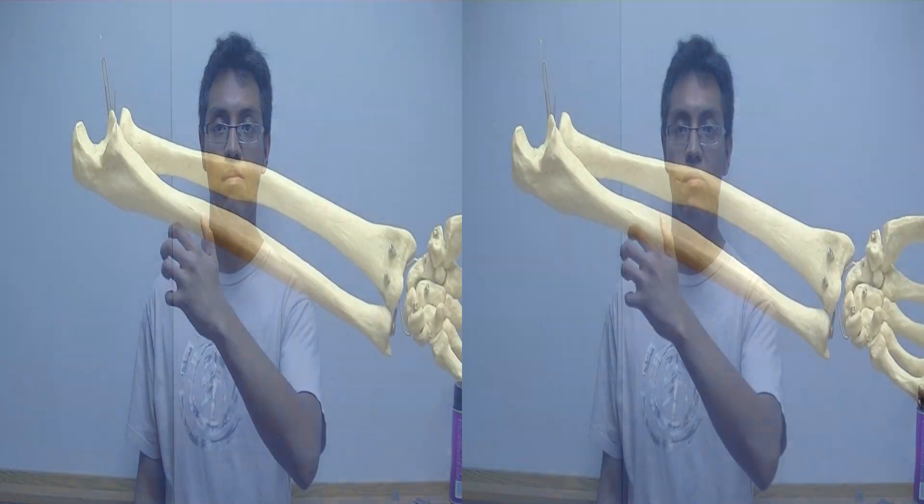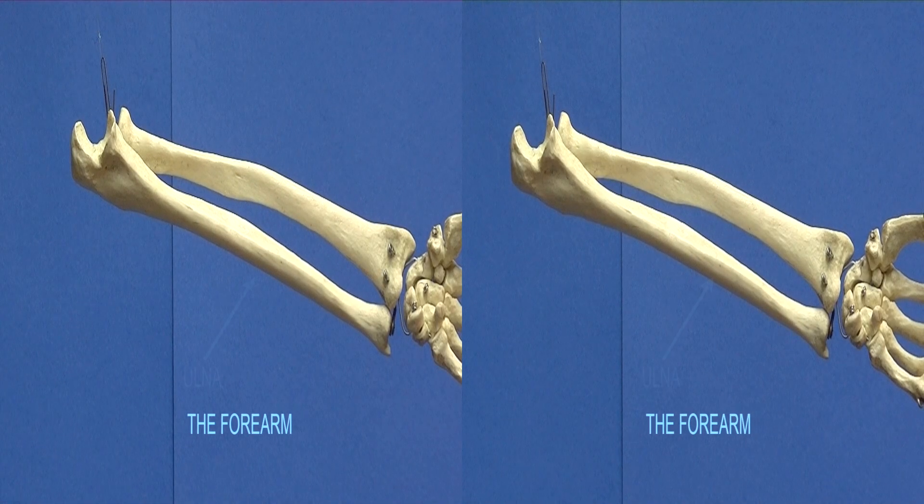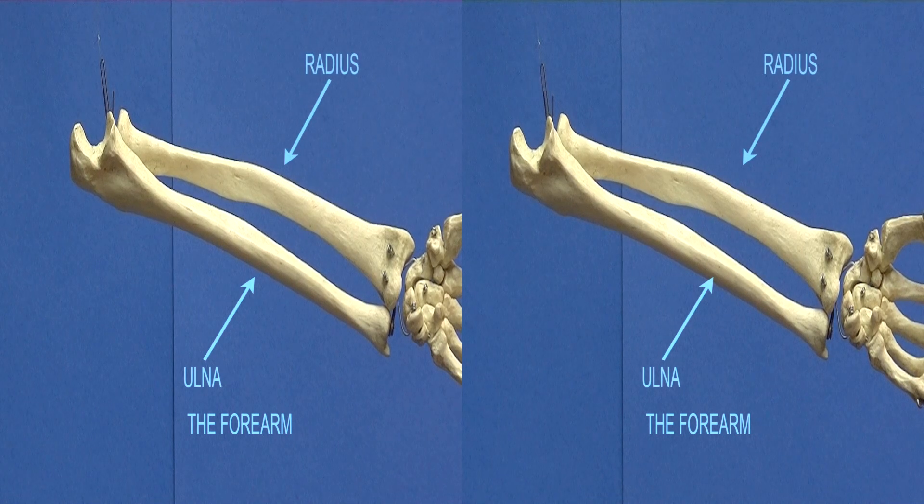The ulna and the radius are two bones that allow the wrist to rotate. The forearm: ulna, radius.